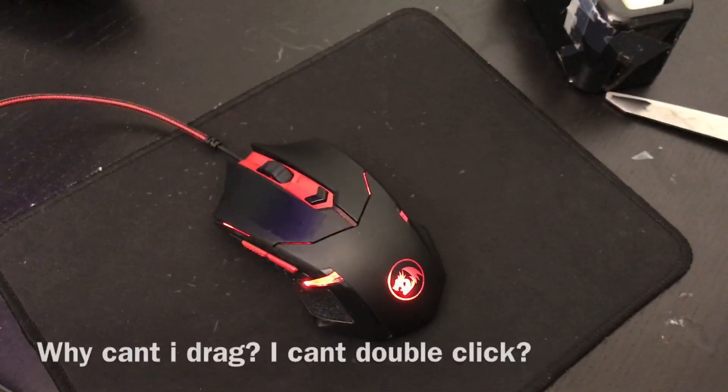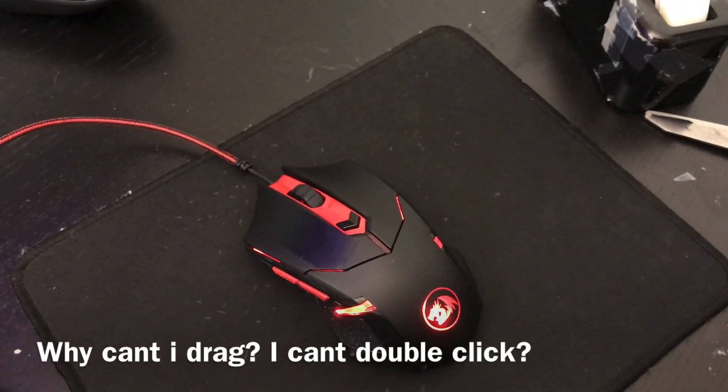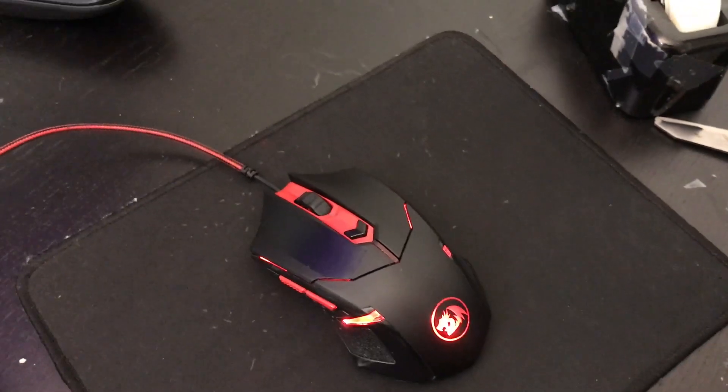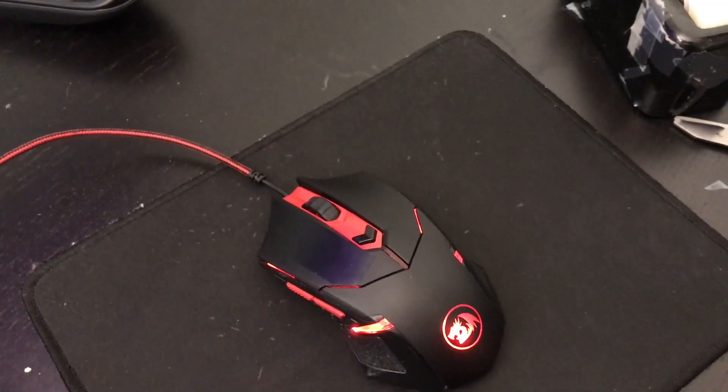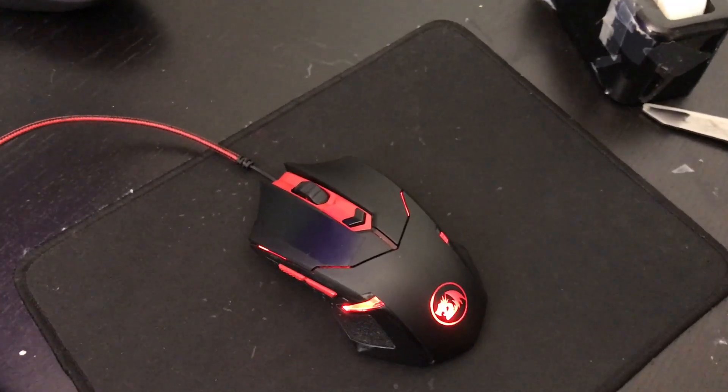How is your mouse able to double click and drag more than 30 CPS when mine is getting only 12 CPS drag clicking and I can't even double click? In short, you're probably just not doing it correctly.